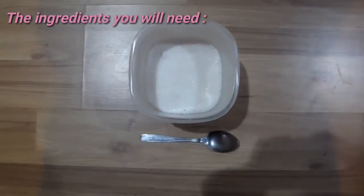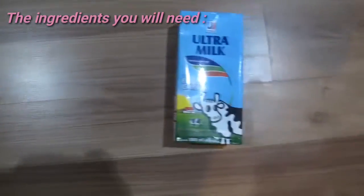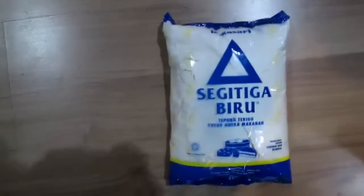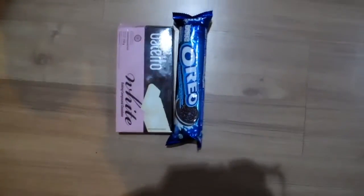Let's get started! What you'll need are sugar, egg yolk, milk, flour, margarine, yeast, baking soda, and a few optional toppings.